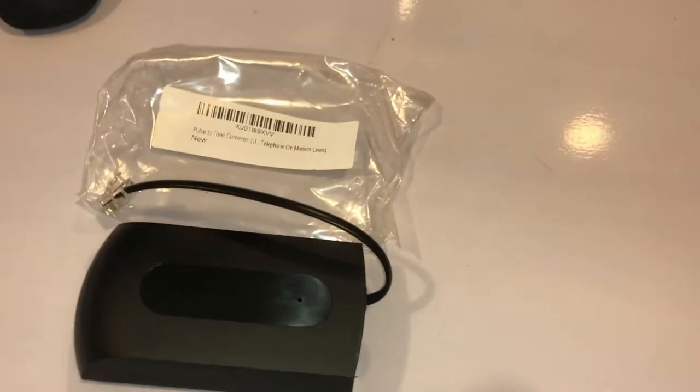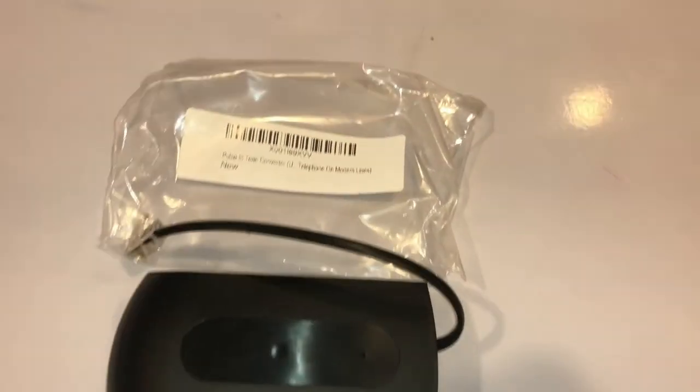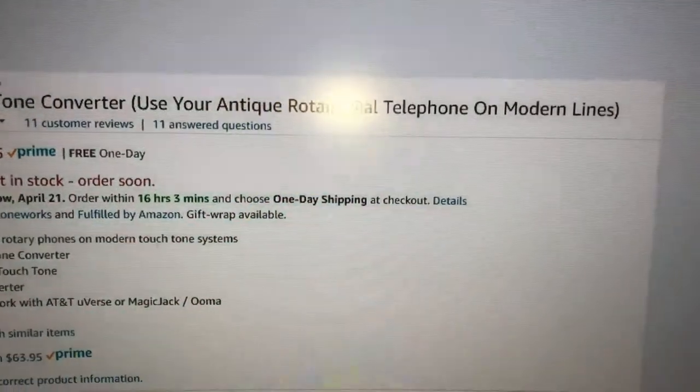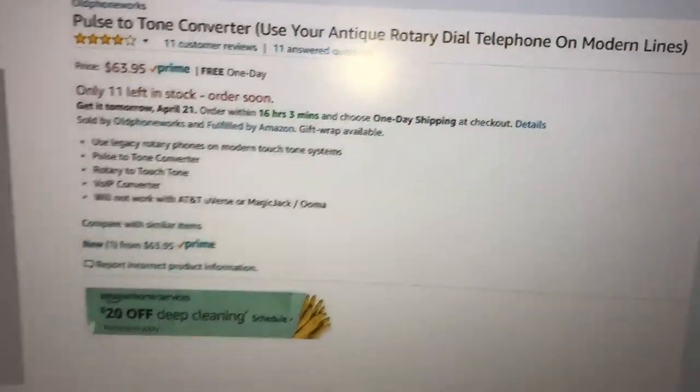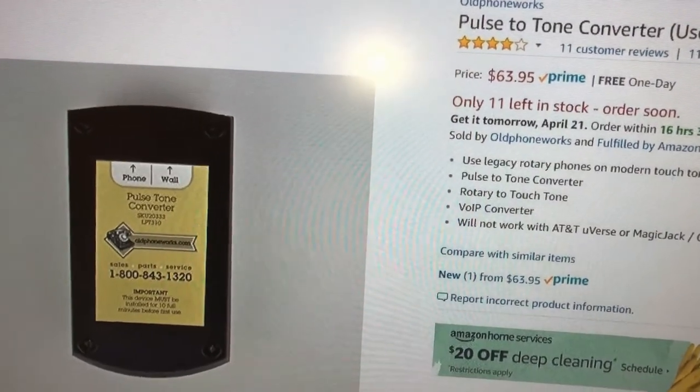So it turns out that the rotary phone doesn't work on the new digital lines that we have now, so I had to purchase this item. This is the pulse-tone converter, so you can use your rotary phone on the modern phone lines. And it cost me over sixty-four dollars.